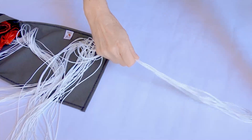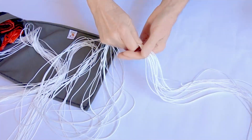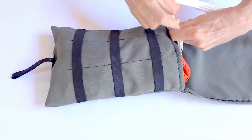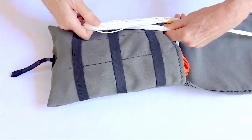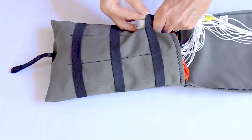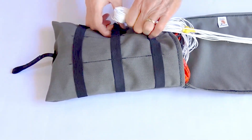From the bridle, guide the lines so that any excess is gathered at the skirt of the canopy. Begin gathering the lines under the elastic stoves in neatly folded portions. For the cleanest results, pre-measure each portion to ensure it is the right length before pulling it under the stoves.